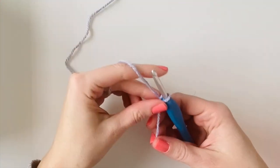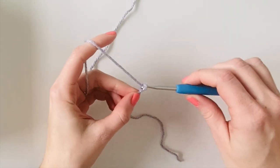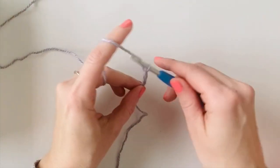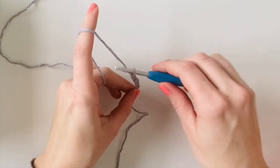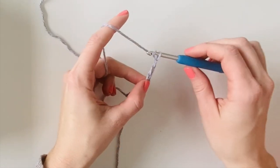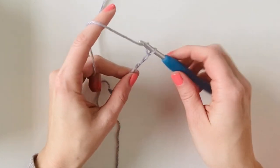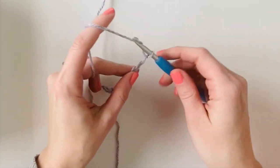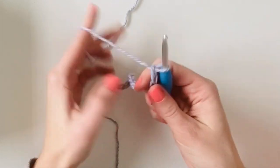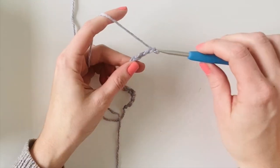To get this blanket started you want to make a base chain by multiplying 10 by an odd number and then adding 2. I'm going to make a small practice swatch for this video so I am going to chain 32 — 10 times 3 is 30 and then add 2. For the actual blanket that measured about 35 inches wide after I added the border, I chained 132.